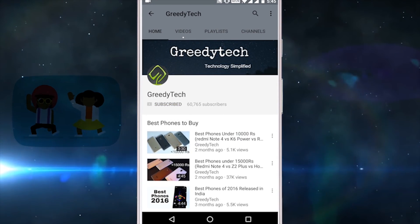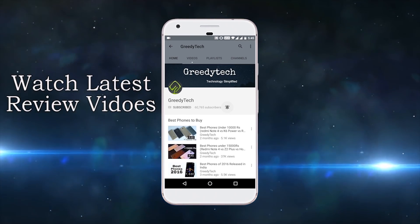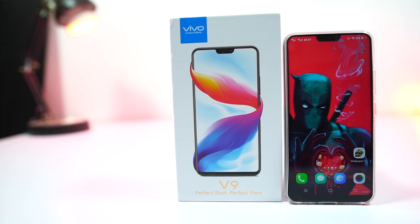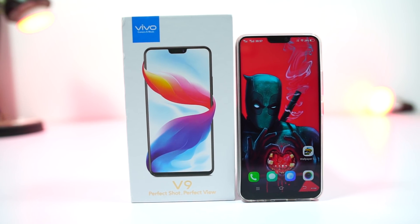Hit that subscribe button and the bell icon beside it to check out our latest videos before anyone else. Hi there guys, I'm Nikhil from Greedy Tech, and this is a quick unboxing of the Vivo V9, along with a quick hands-on review.